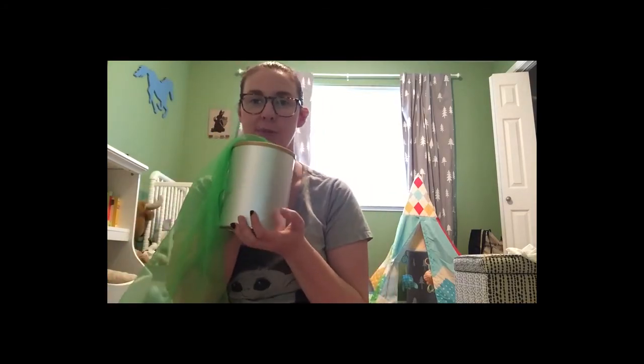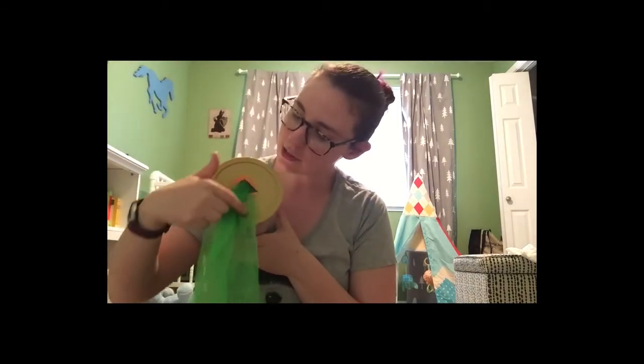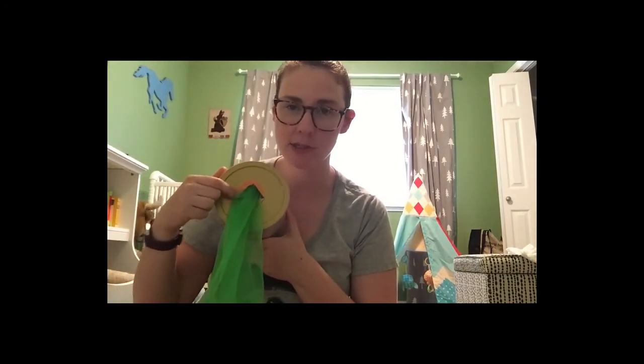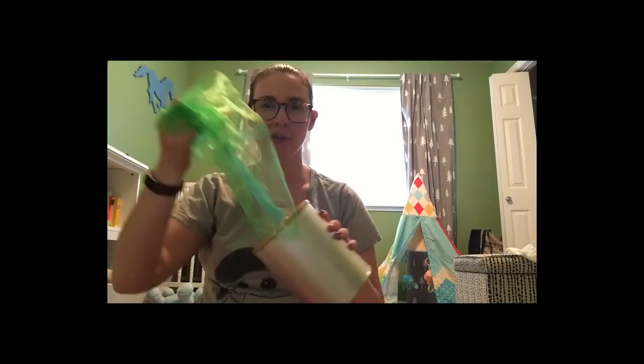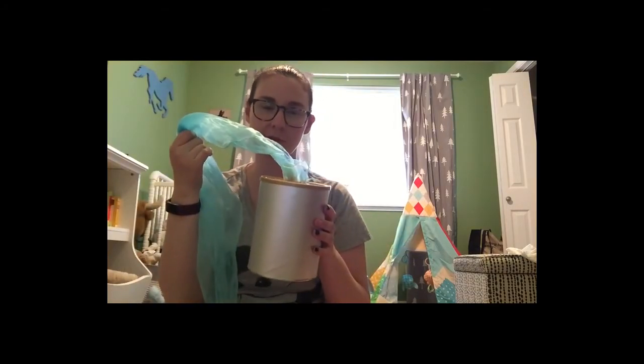Another fun thing you can do with your scarves is create a magic scarf box. I made mine using a formula canister — I just cut a little hole out of the top with an exacto knife and used masking tape to cover the edges. You could also use an empty Kleenex box or an empty diaper wipe box. I tied my scarves together, but you could also fold them so they pull out together or so baby can reach in and grab one. You just leave this with baby and they can start pulling on the scarves — a somewhat limitless supply to keep them occupied for a few minutes.